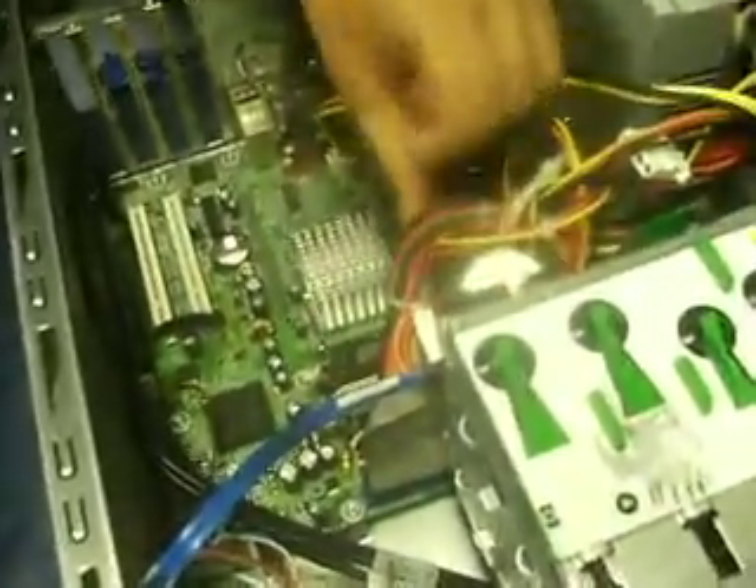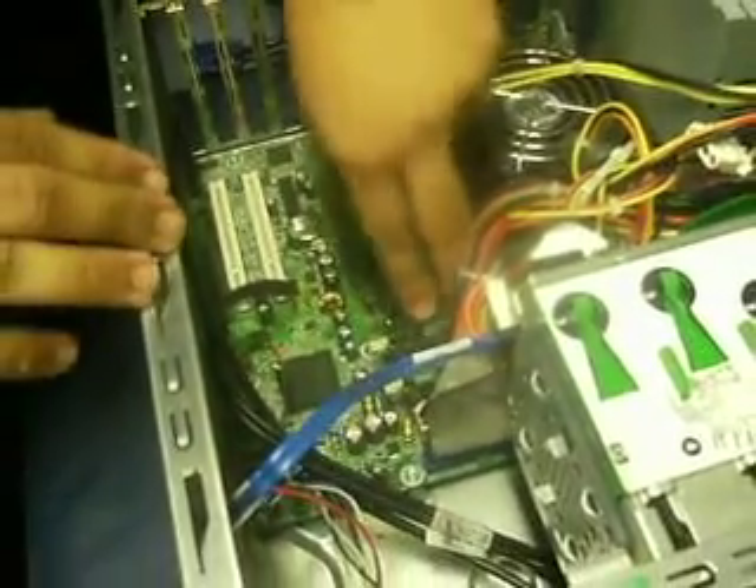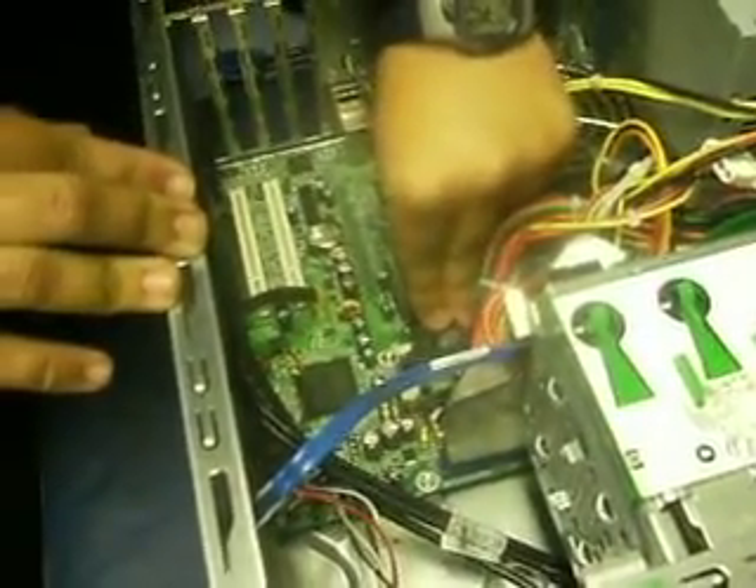So to get it back in you'd have to apply some pressure on this RAM and push it into the slot. And it will go back in whilst getting the white clip in. That seems to be in fine.